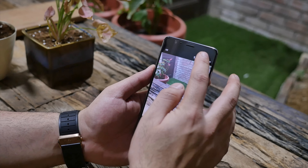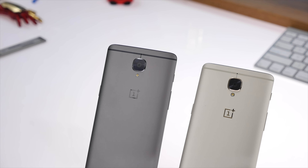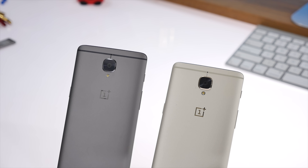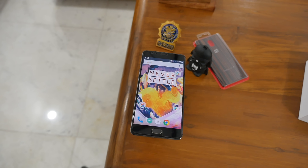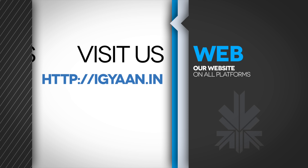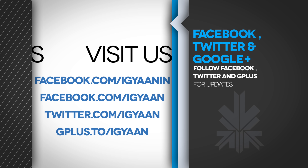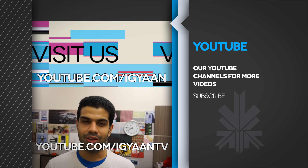Whether the OnePlus 3T is worth buying for the extra money, or whether you should wait another six months when OnePlus launches the OnePlus 4 — possibly with the Snapdragon 835 chipset, which will be 2017's flagship chipset — is something to consider. Stay tuned for our full review of the OnePlus 3T. If you have any questions, drop them in the comments below. Check us out on Facebook, Twitter, Google+, and visit igan.in for all the details on the OnePlus 3T. Until next time, this is Bharat Nagpal — thank you for watching.